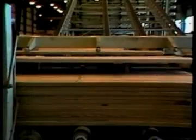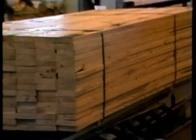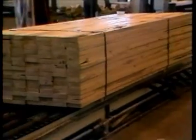Once it's graded, the lumber is sorted again, this time according to grade and size, and packaged for shipment to your store. For more information, visit www.fema.org.